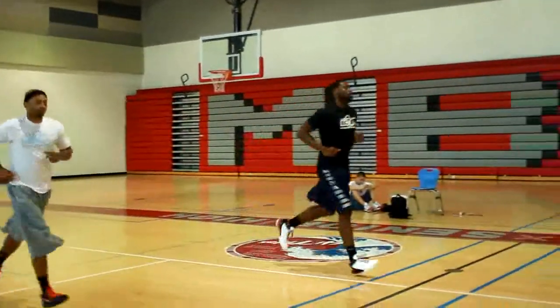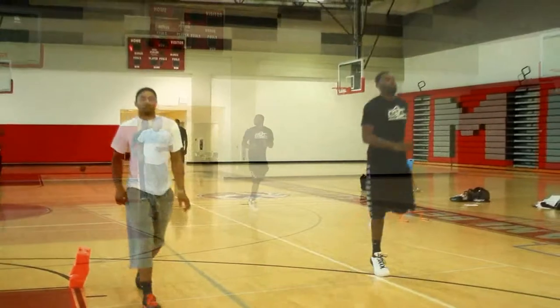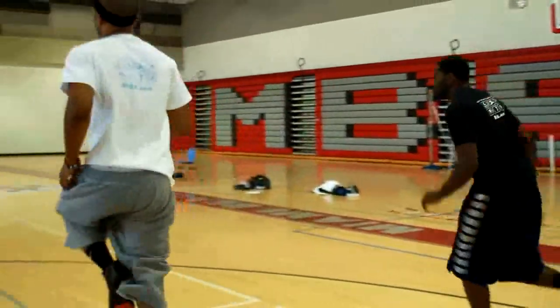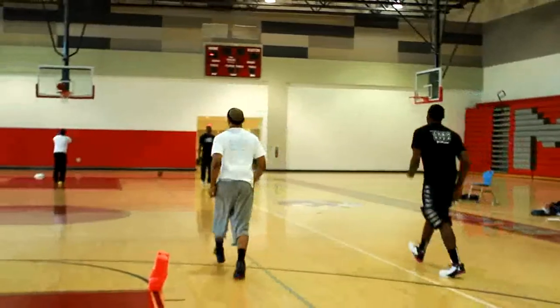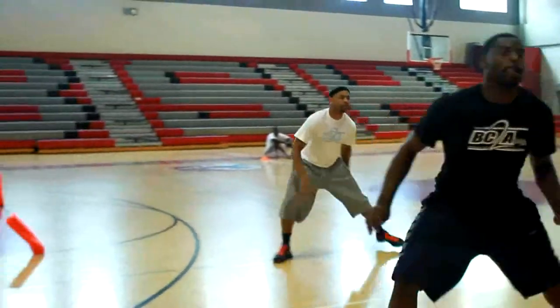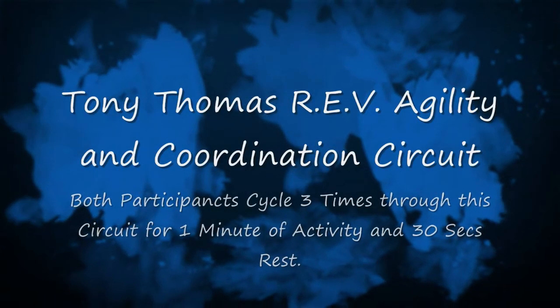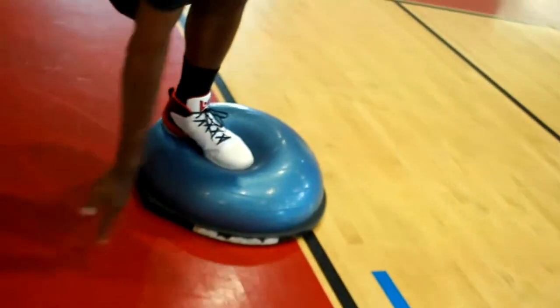Welcome to another episode of Tony Thomas Sports Performance Series. We're here with pro players Tyreek Evans and Ronnie Taylor, who both play the guard position. We're going to be focusing on the ref strength system and how it pertains to basketball. They're getting warmed up and ready for their circuits — four circuits focusing on basketball specifics: agility and coordination, lateral explosion, forward-backward explosion, and plyometric explosion.